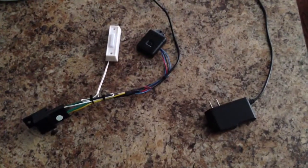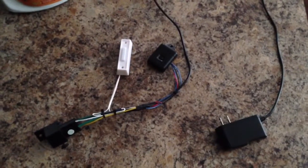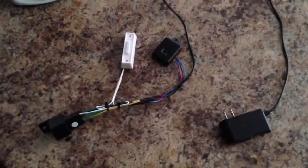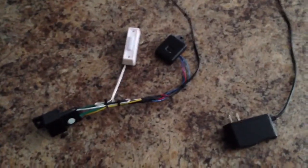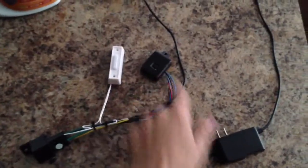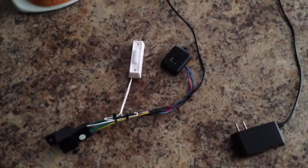This is my HAI home automation setup for making the doorbell ring. Basically, I've got a standard doorbell, which I'm going to replace with the one that's actually at the door. I've got a remote transmitter here that goes to a relay at the HAI system, so it's all wireless.